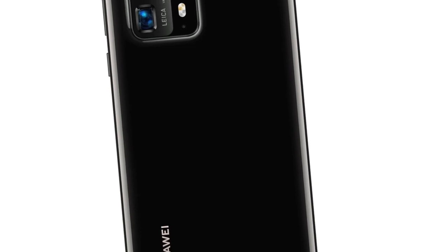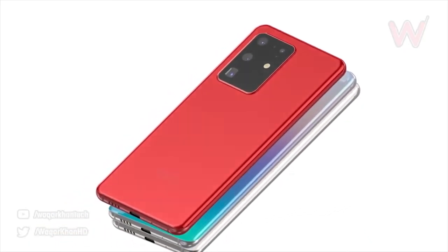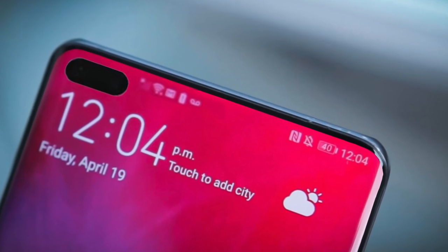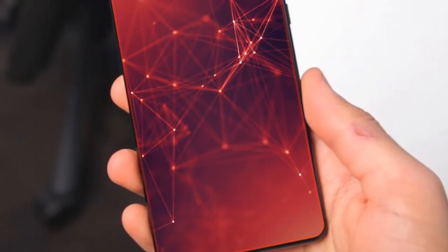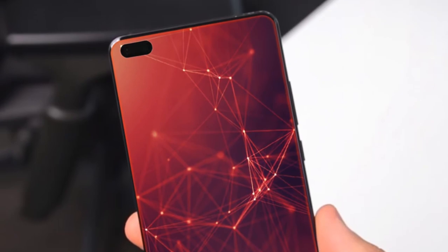Huawei's flagship phone is like a mixture between the Galaxy S10 and the Galaxy S20. It's a pill-shaped punch hole which is a lot bigger than the Galaxy S10 Plus — it's kind of like the S10 Plus 5G pill hole. This is definitely very noticeable. I'm not a huge fan of the pill-shaped punch hole, but if this is rocking an ultra-wide angle lens then I think it's going to be justifiable.